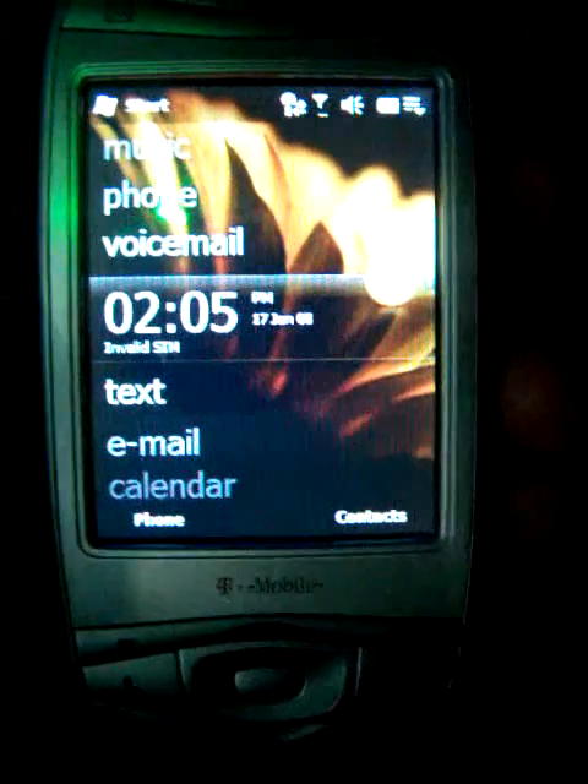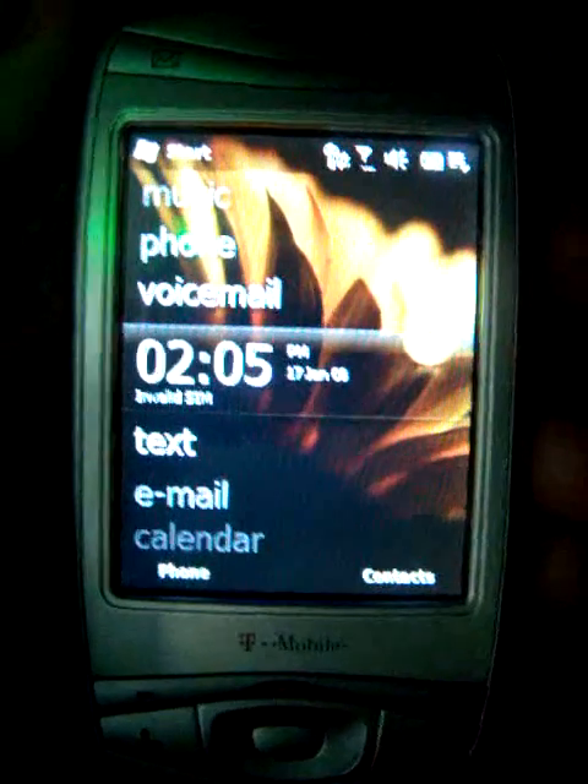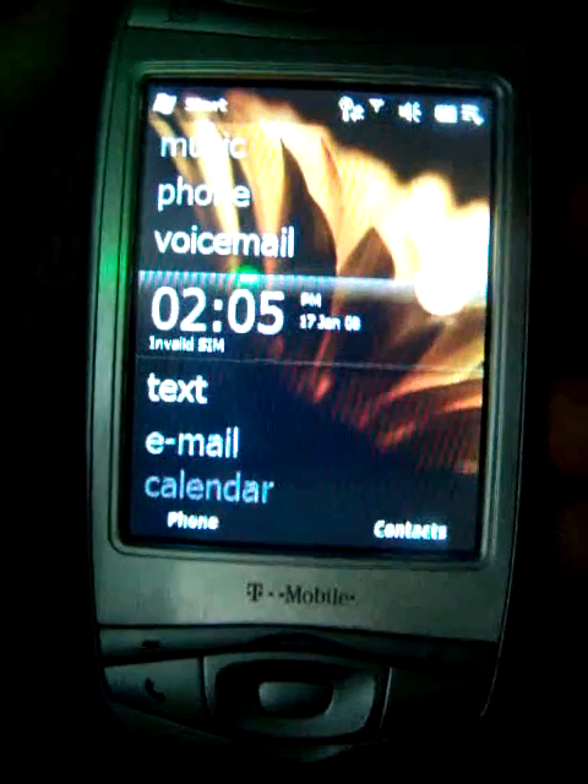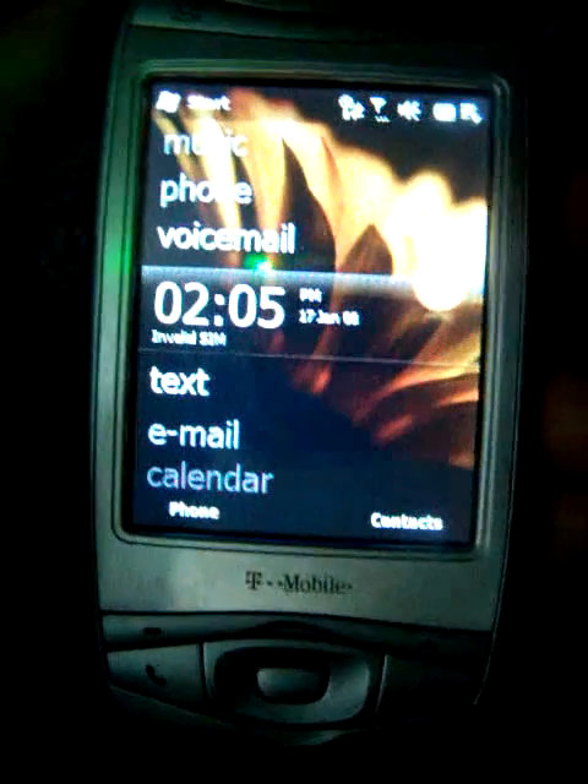Hey, DSP Twins here, and here I have the T-Mobile MDA, the version of AT&T's 8125. It has been SIM unlocked and can be used with any GSM carrier — all you have to do is put in your SIM card and it'll work fine.